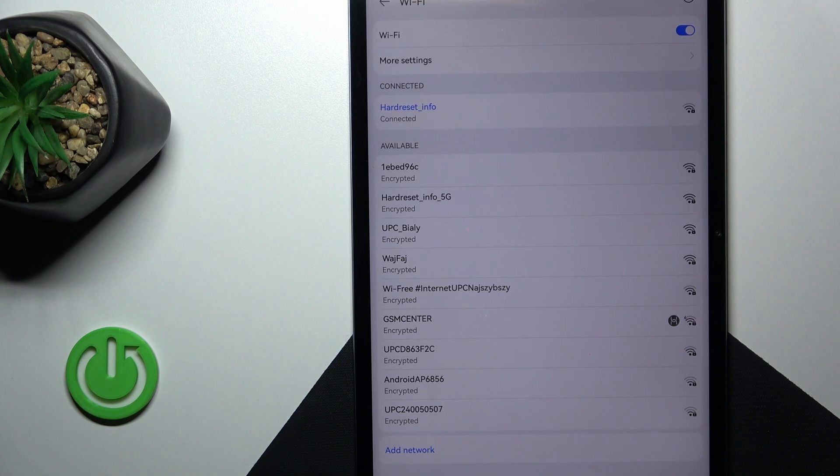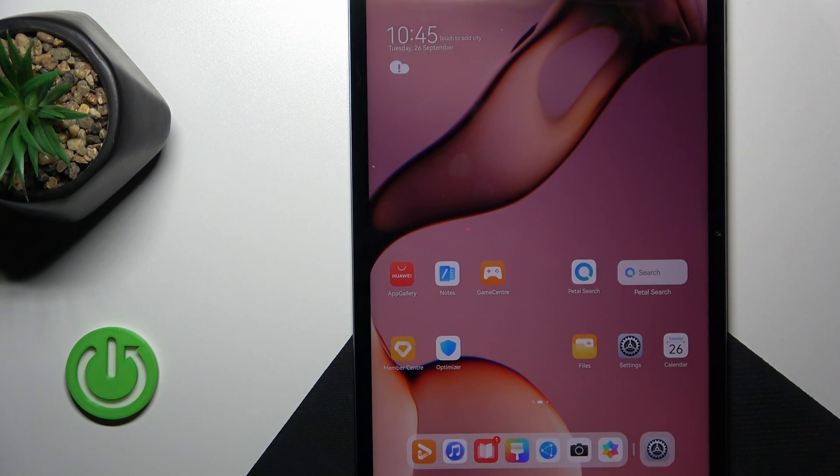Just select a network, enter the password, and connect. Thank you for watching — if you like this video, leave a thumbs up and subscribe.